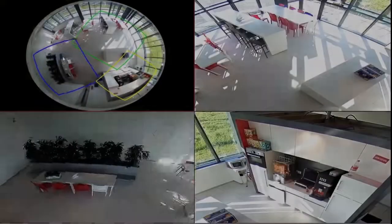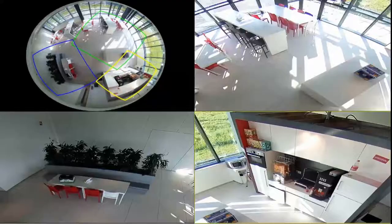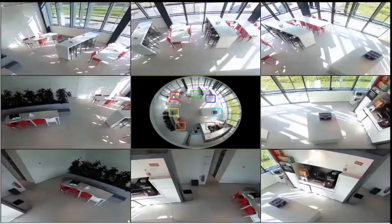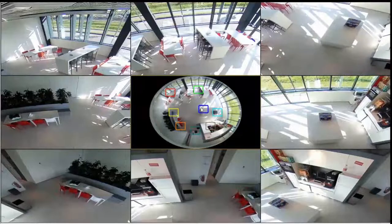The camera supports hardware dewarping so we can extract multiple camera views from one fisheye image. For example, you can connect it to an NVR and create a multi-view image on your monitor.